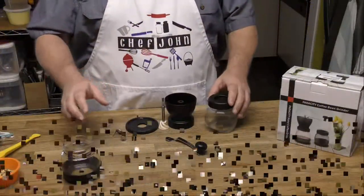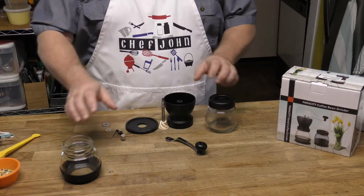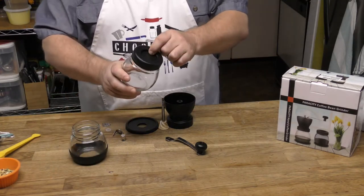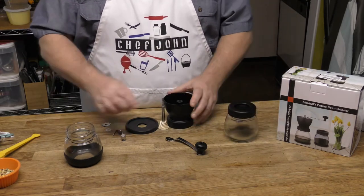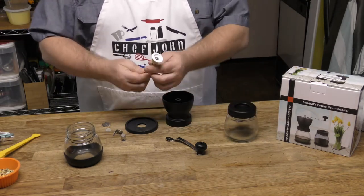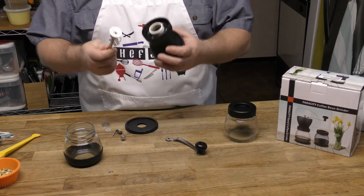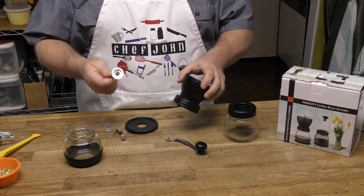Let me disassemble this for you. It has two containers and also comes with a lid that you can put on it. This comes with a ceramic burr, and even on the inside — that's what I'm saying — you can clean this thing real easy. Just take it over to the sink, clean it up, put it back together. So simple.